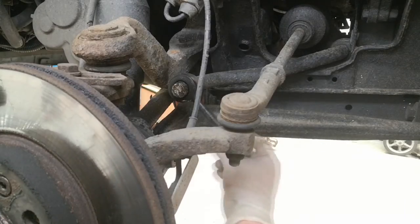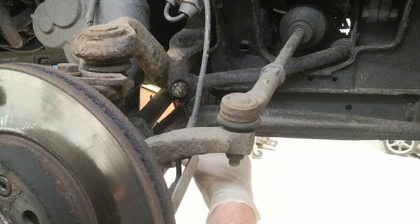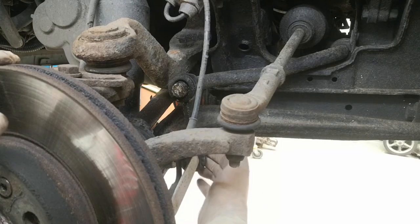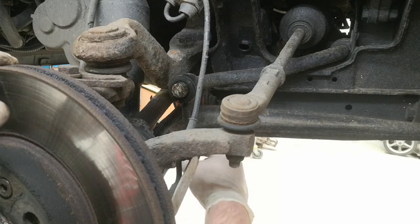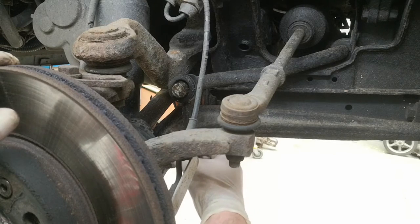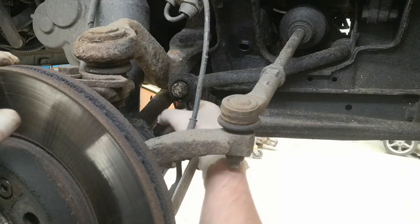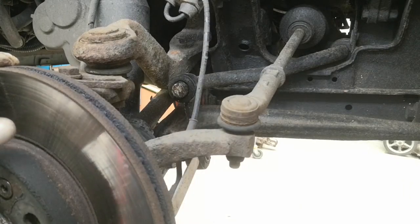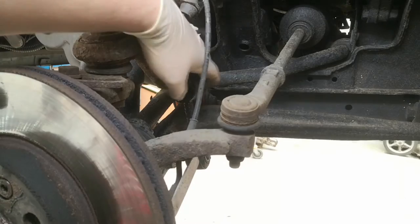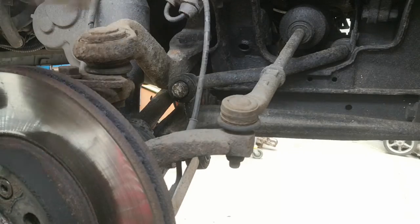Now that there's no tension on it, you can see how much play is in there. If I pull it to this side you can see that big gap that opens up - that's how it should be. I've sprayed it with silicon spray and got it in under the bush. Now I'm just going to get a big set of grips and try and force it off.